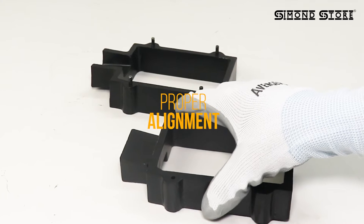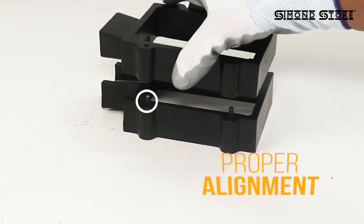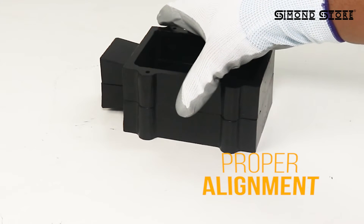Aligning flask mold frames can be challenging, but not with our product. The mold frame comes with four locating pins that ensure proper alignment and firmly hold the frames together.